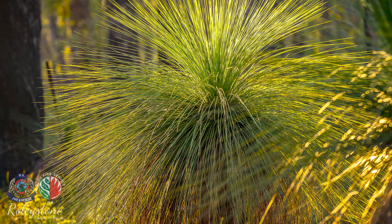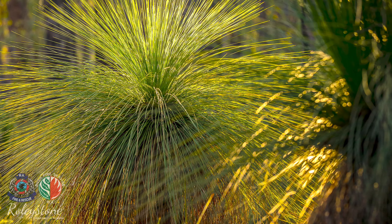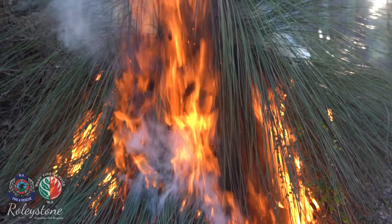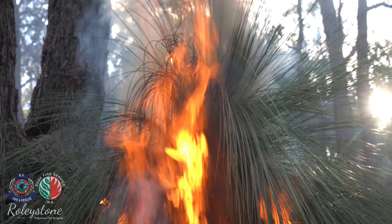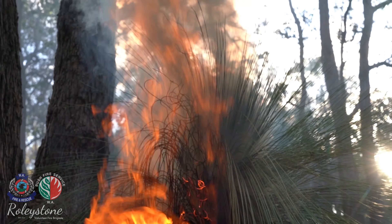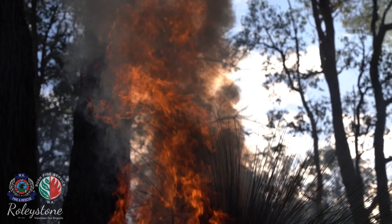The common names for Xanthoria sp are grass tree, bulgar, or black boy. The grass tree's thatch is highly flammable, and in a bushfire the tightly packed leaf bases shield the stem from heat and allow grass trees to survive the passage of fire.